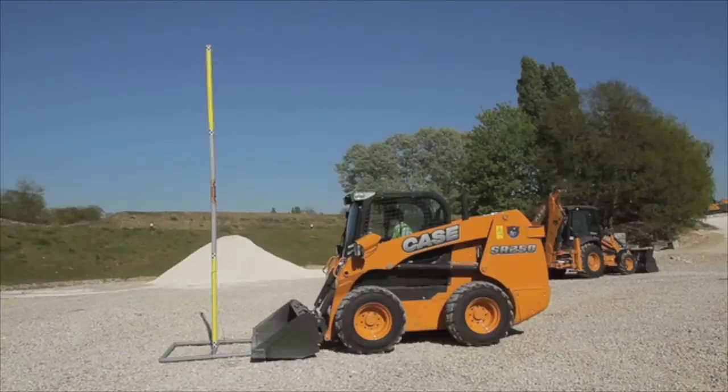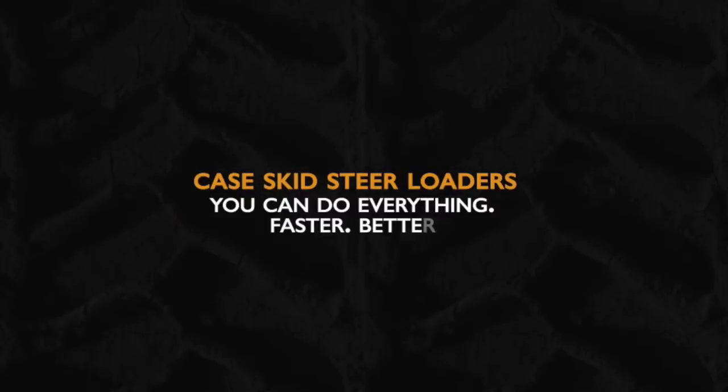Strong, powerful and versatile — the Case skid steer loaders. You can do everything faster, better.